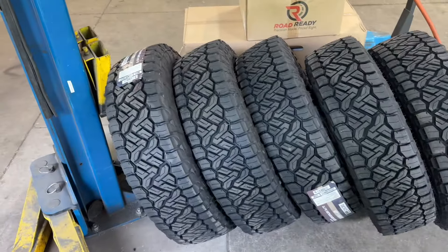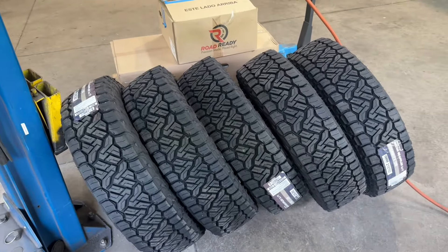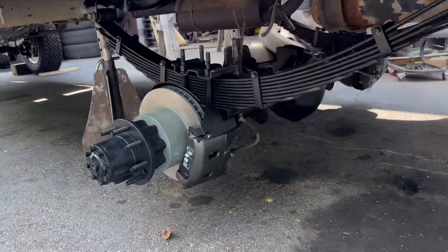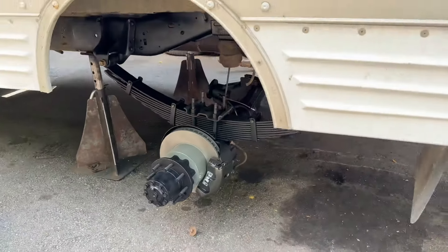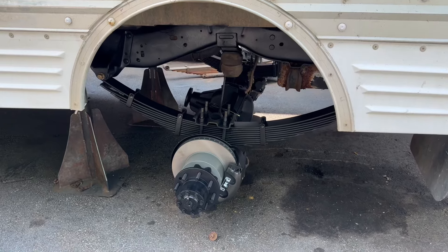Got the rear tires staged — going to get those mounted up today and see what this thing looks like on all six. Refreshed axle is installed. Now we can measure for a drive shaft. We'll go ahead and get wheels and tires on it, then do brake lines and all that stuff while we're waiting for the drive shaft.